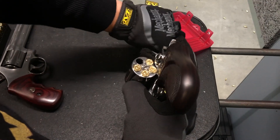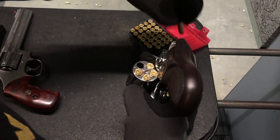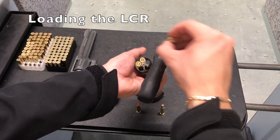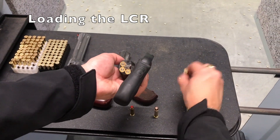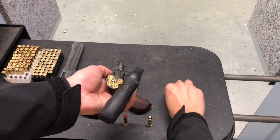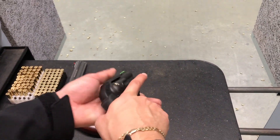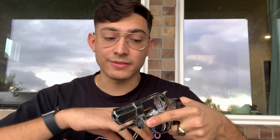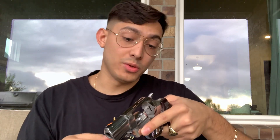It is much easier than racking a slide or loading a magazine, especially if your thumb strength isn't where you want it to be. This gun is also very easy to clean — as you can see, there are no parts you have to strip or take out. You can literally just clean it like this, and it'll be a weapon you can service with ease.